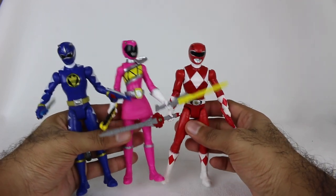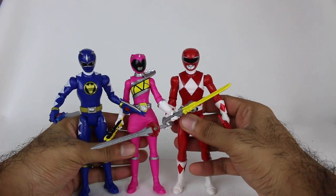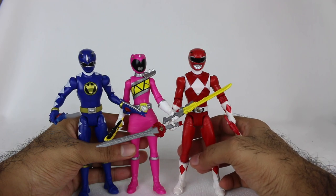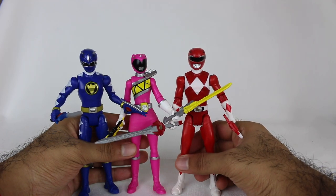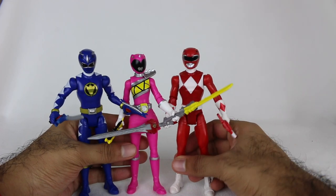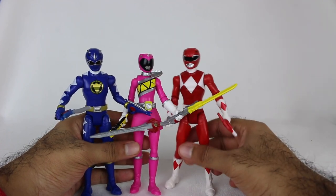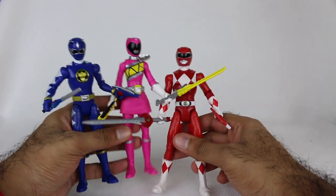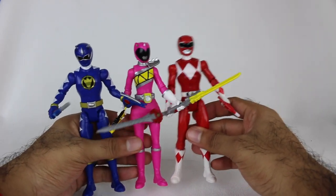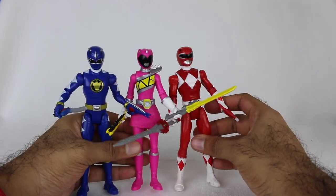Let me know in the comment section below what you think of these figures. If you're going to pick up this pack, I believe it was found at Target — I think I ordered it on Amazon or Target's website, honestly I don't remember. But it's on one of those — Target, Amazon, or Walmart. Those are really the main places to buy the action figures, so just check there and keep an eye out for this Dino team-up pack if you are interested.